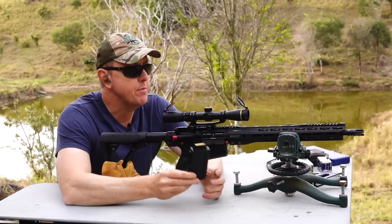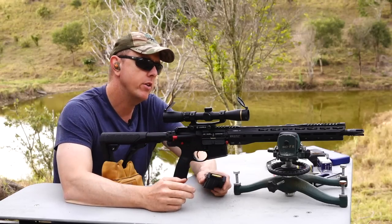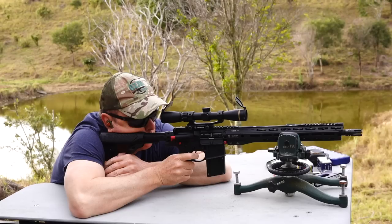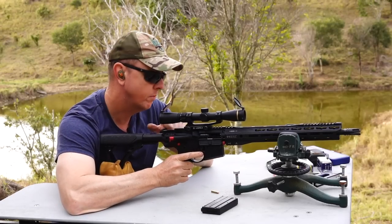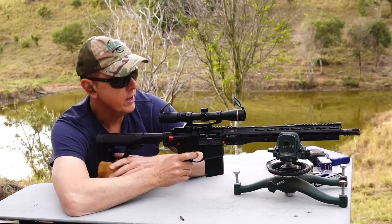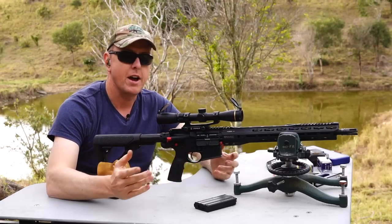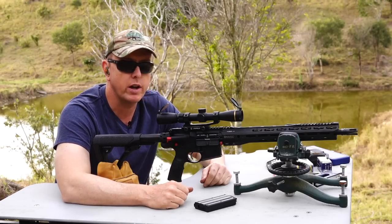I've got a Hornady 30 grain VMAX here — I just want to cycle it to confirm for my own satisfaction that it does require heavier grain ammunition. Yep, jams straight up. I won't waste any more ammo with that — it just proves that you do require heavier grain ammunition to cycle correctly in this rifle.